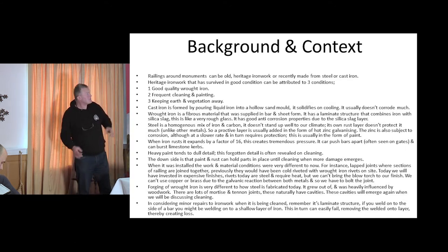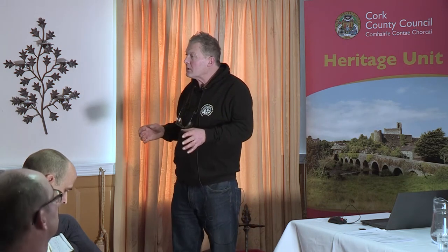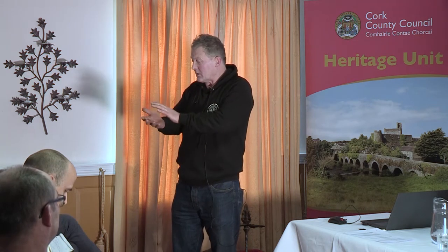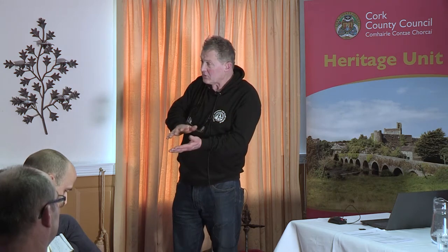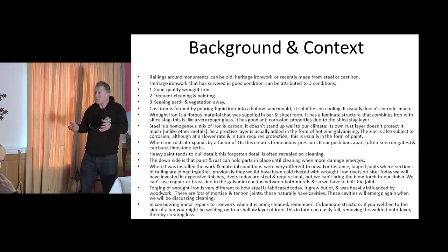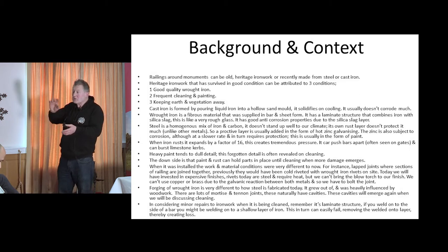Cast iron is a bit different. It's a far more brittle material, formed by pouring molten iron into a cavity in moulded sand. Basically you have a sand flask with an impression of the piece on both sides. You press it in, bring the two halves together, and put holes in to allow metal in and air out. You break off the sprue bits afterwards — they remain on the cast item as little spew lines. So it's very repeatable; you can do the same thing consistently every time.